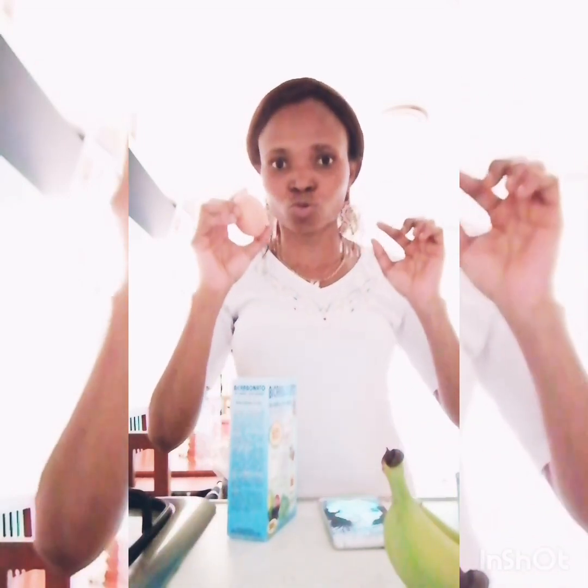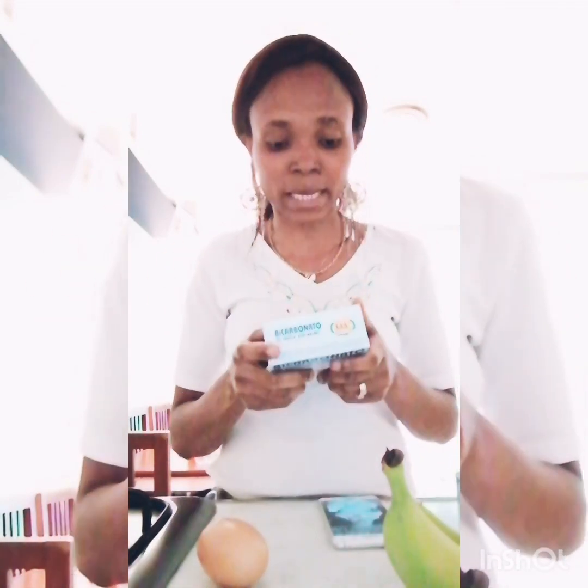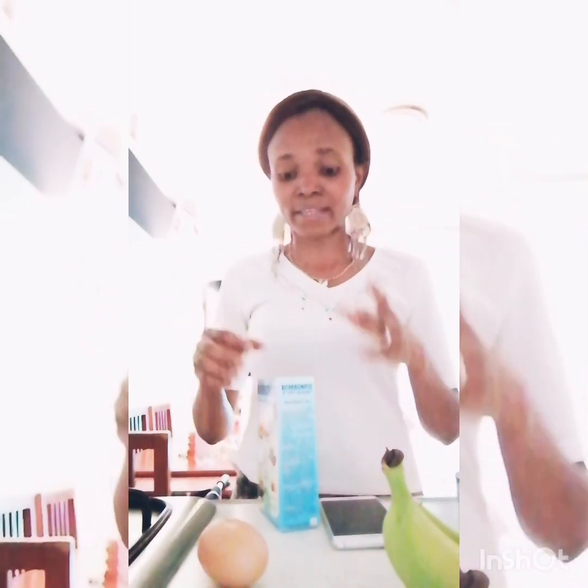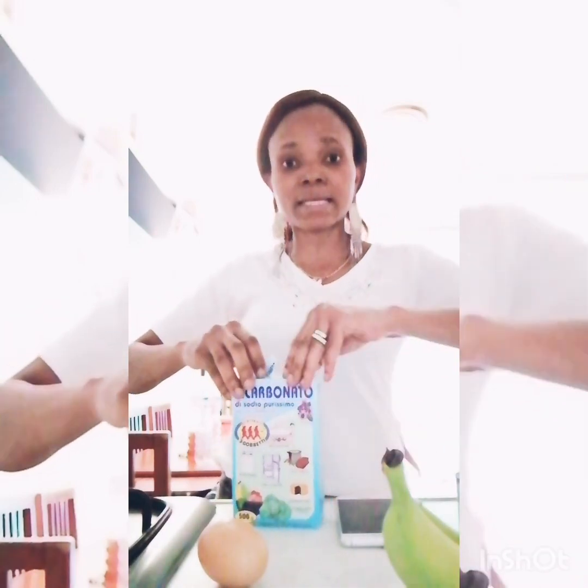If you're trying to conceive, you should use two raw eggs. Here I've got sodium bicarbonate — this one is in Italian because I got it here in Italy. If you are buying it in Africa, do not buy baking powder, because baking powder is different from sodium bicarbonate. You can find it even in the shops that sell cake.